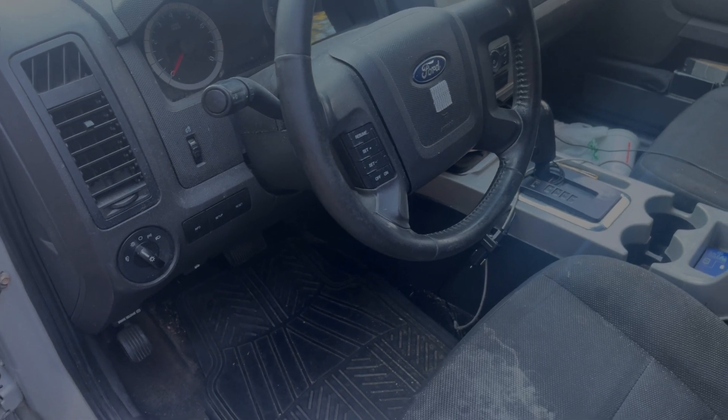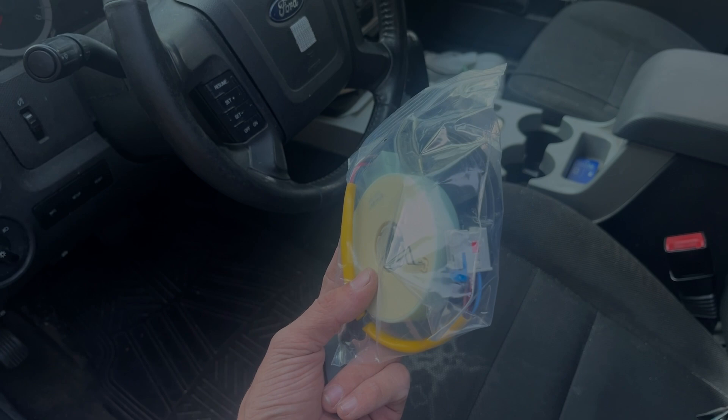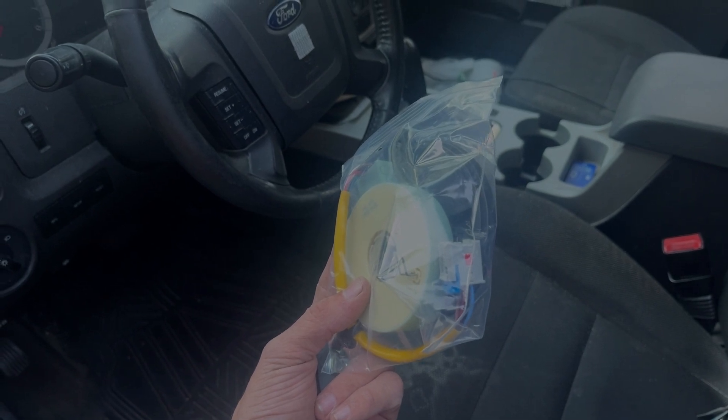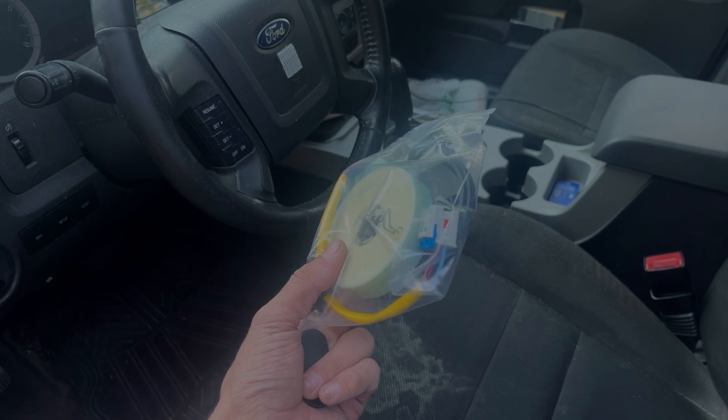Alright guys, for today we're going to be replacing a steering angle sensor for a Ford Explorer. I'm going to go through all the steps you need to do to replace this.